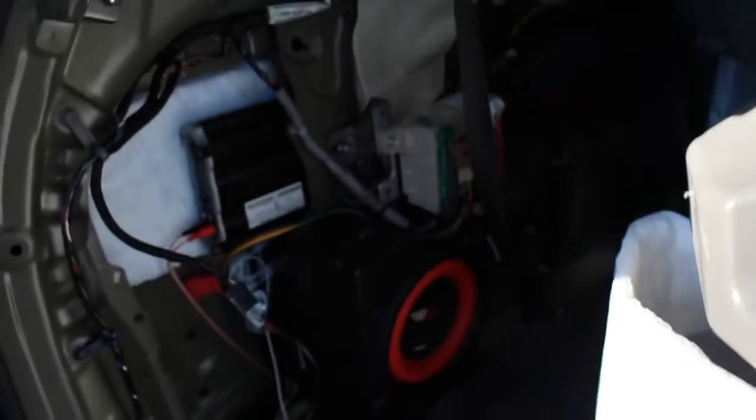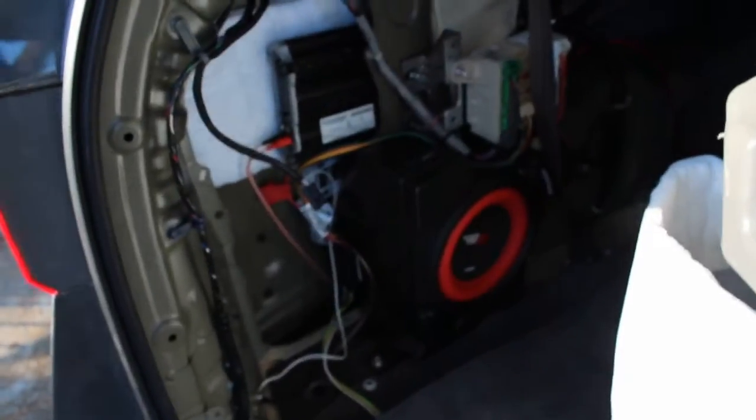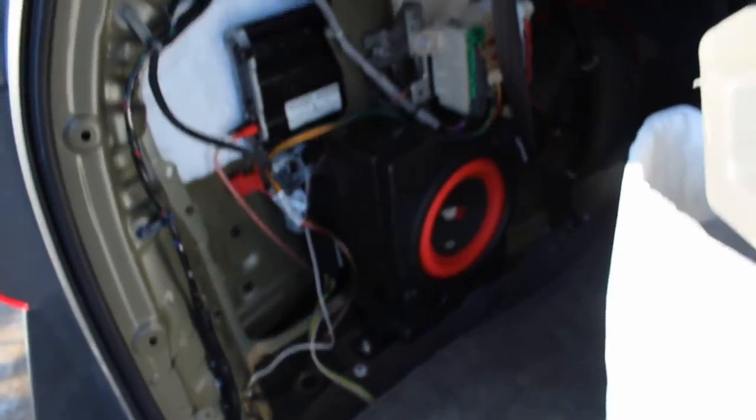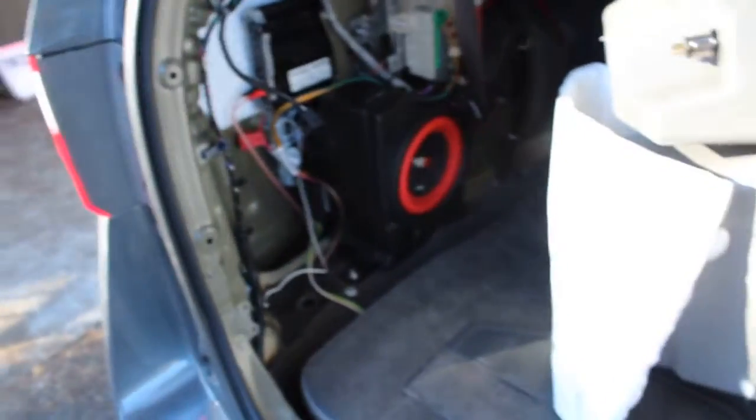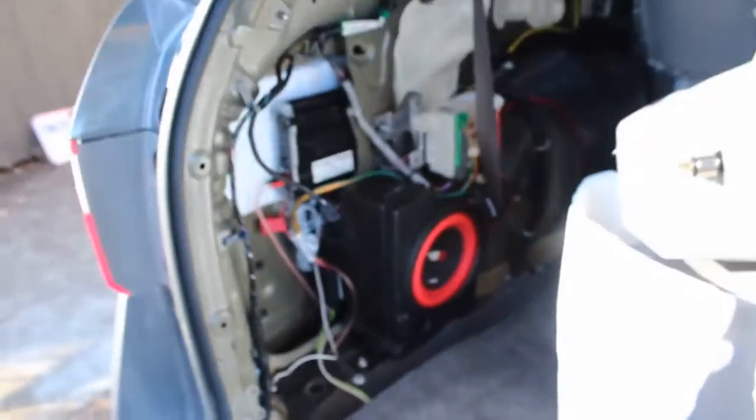I'm hoping it's not gonna overheat. Everything is concealed — you cannot see it once I get this piece back on. It'll look stock, it'll appear as stock, and it will work as stock. Thanks for watching. If you have any questions on how I did things or how they're working, just comment in the video. Here's the ground right here — that was the easiest part. Thanks for watching.